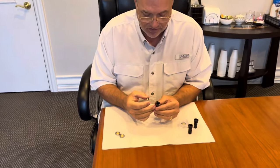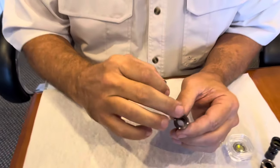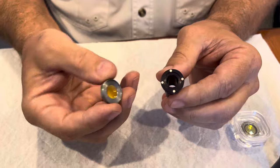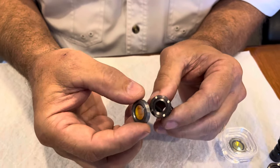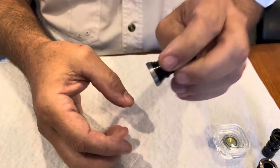Hi, Steve Walters with America Photonics again. I'd like you to take a look at my new Polar Lens Upgrade. What I've done here is I've actually put magnets in the lens tube and my lens is mounted in a magnetic stainless steel, so you can just put it right in place.